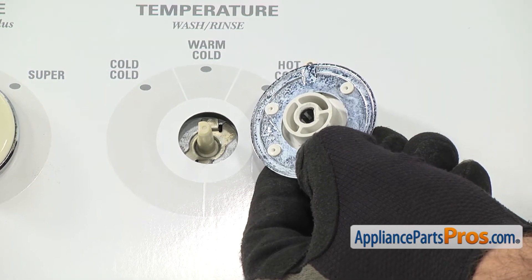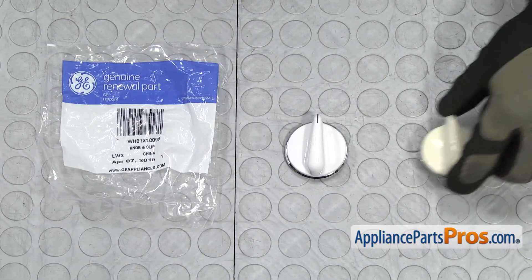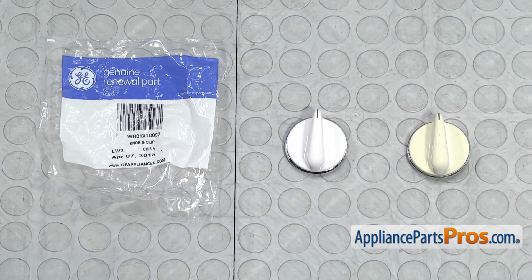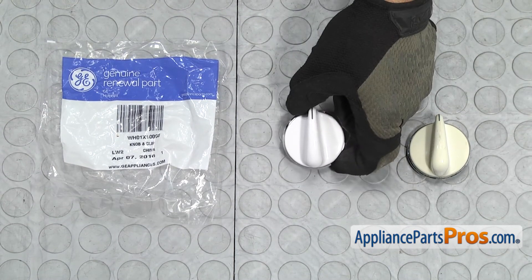Once you have the knob off the shaft, you can pull it off the washer. Here's the old selector knob next to the new one. If you don't already have one, you can get it at AppliancePartsPros.com.